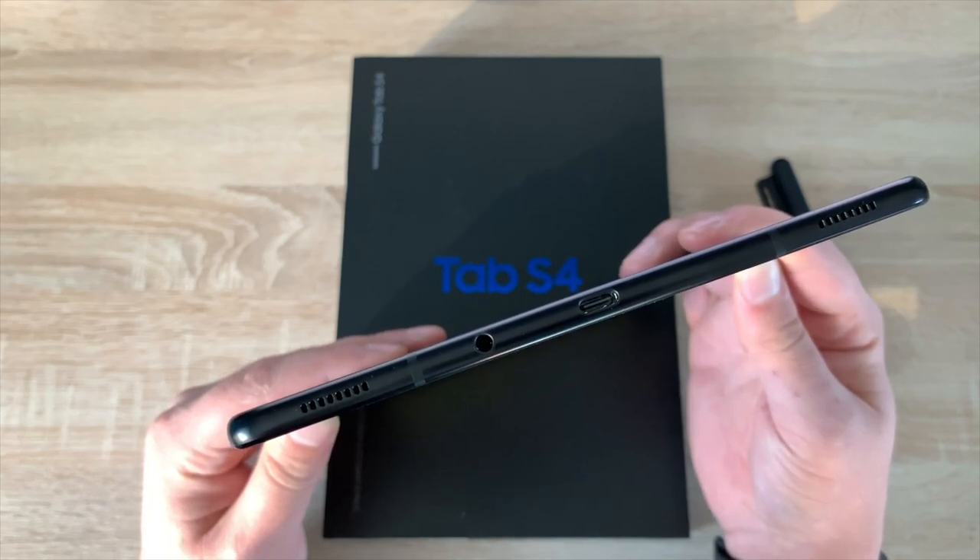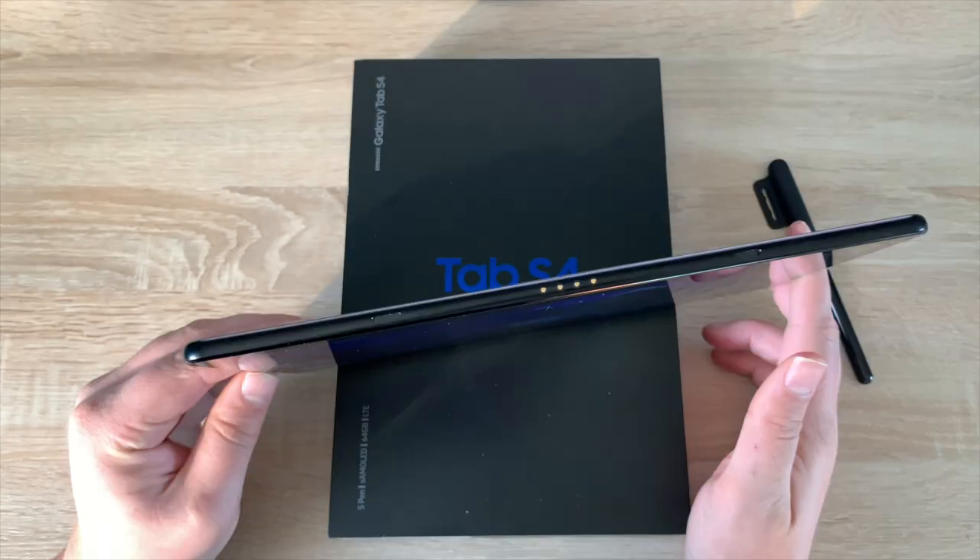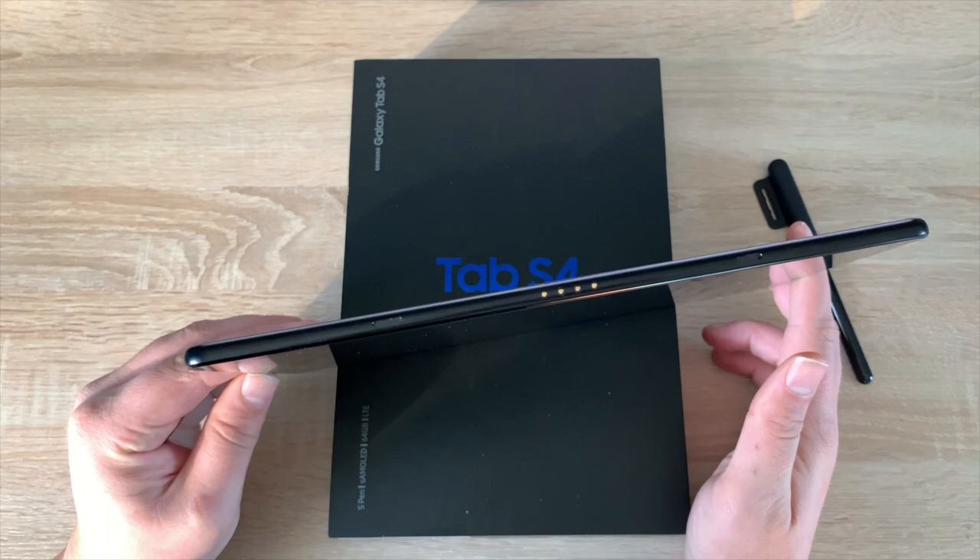That port is also a multi-function port, meaning you can connect other devices to it if you wish. And on the left-hand side you'll find a keyboard connection so you can buy a keyboard separately.